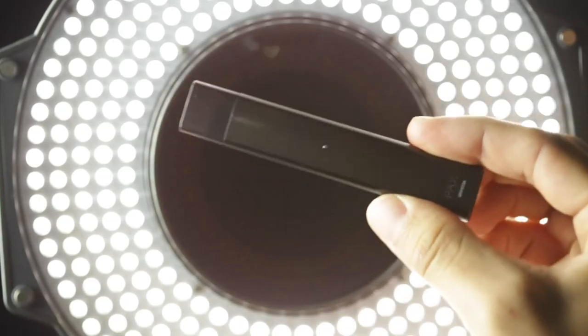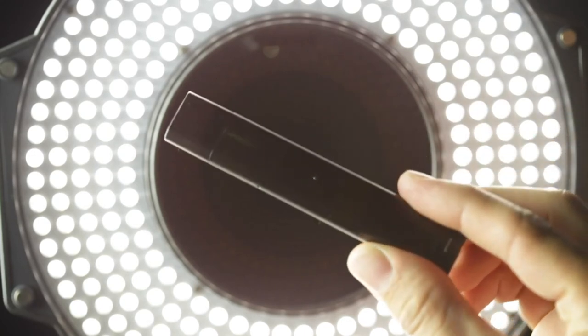I like the PAX pods a lot more honestly. It's a lot more discreet too, and the unrefined has a lot more flower flavor to it.